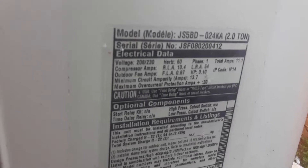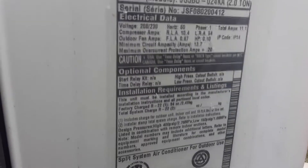There we have a Fieldco air conditioner. The model number is JS5BD-024KA and the serial number is JSF080200412, so that means it's made in the 20th week of 2008. That's a two-ton unit and it's charged with R22.